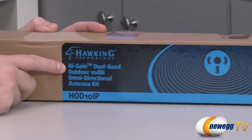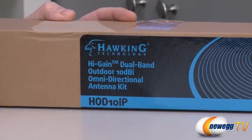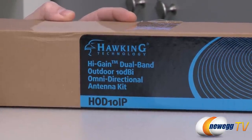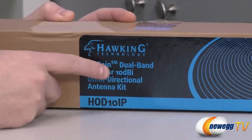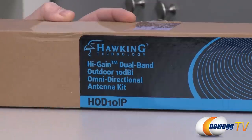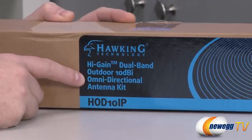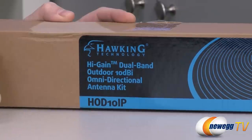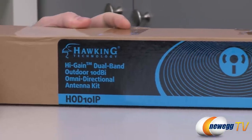It's a high gain antenna, so it's meant to increase the signal strength of your wireless networks. It's dual band, so it's compatible with both 2.4 gigahertz and 5 gigahertz wireless bands. It is outdoor, so it is weatherproof, and you can get up to 10 decibels isotropic signal strength improvement using this antenna over the one built into your existing wireless device. It's omnidirectional so it works in a 360 degree radius. It's more intended to be a horizontal than vertical antenna, and it is a kit so it includes an adapter and some accessories to get you set up.